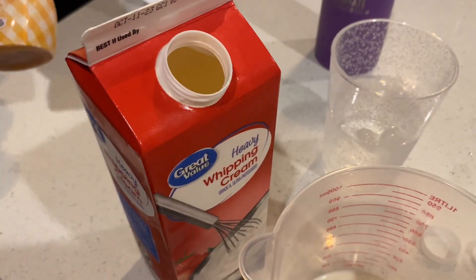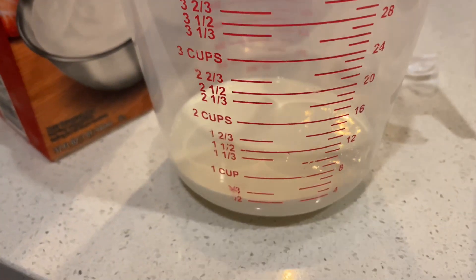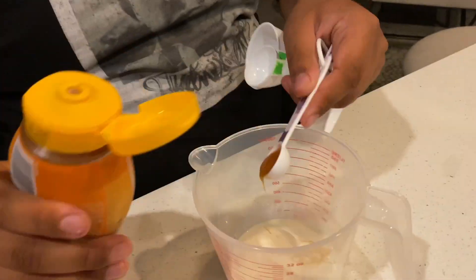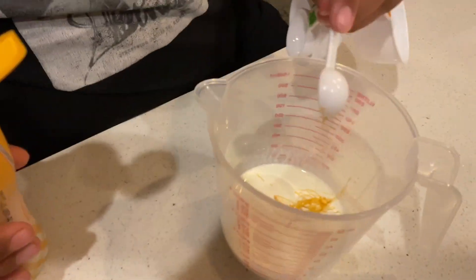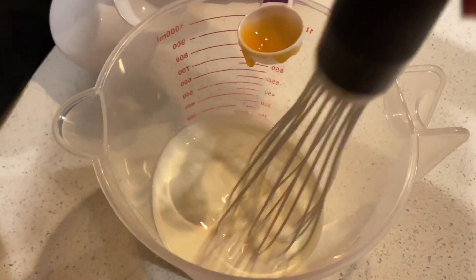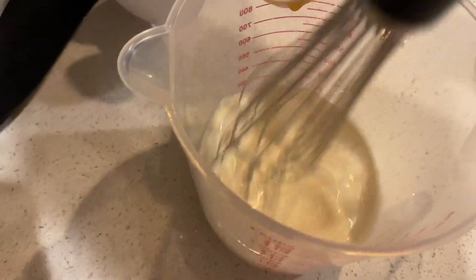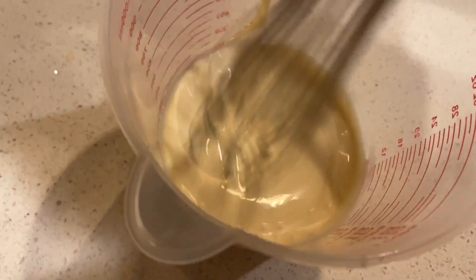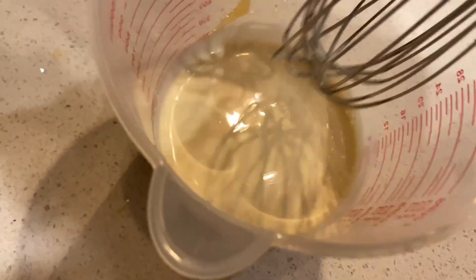To make the topping, we're putting four ounces of heavy whipping cream and five tablespoons of butterscotch syrup — actually, put seven tablespoons. We're mixing it and we want to whisk it until we see little bubbles. You're supposed to use a hand mixer to make this easier.